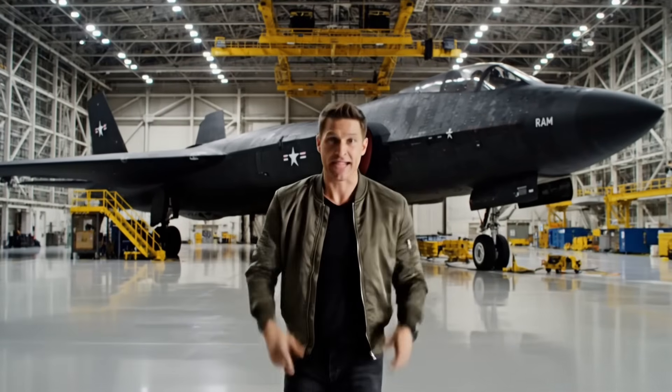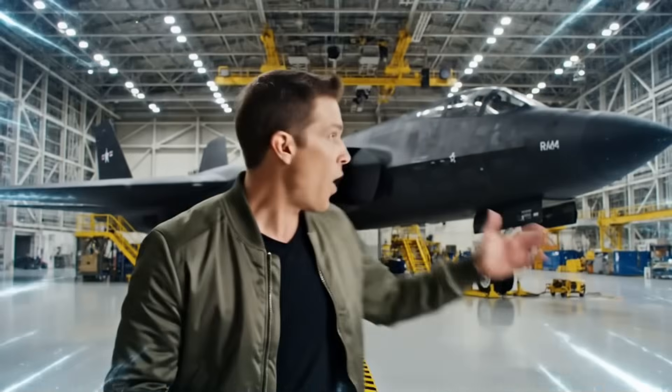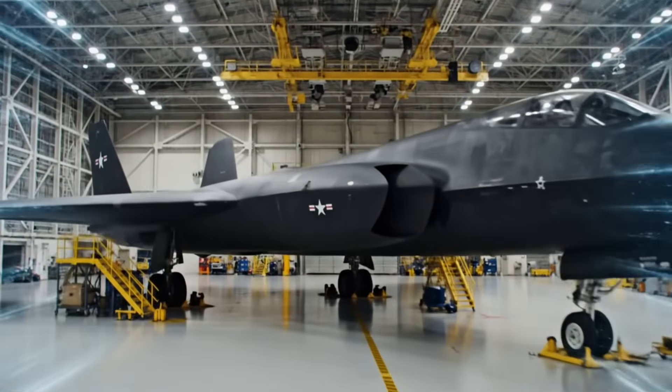You think you know manufacturing? Think again. Welcome back, guys. Today we are inside the secret factory of the world's most mysterious machine — the one and only B-2 Spirit stealth bomber.